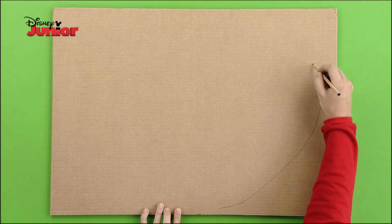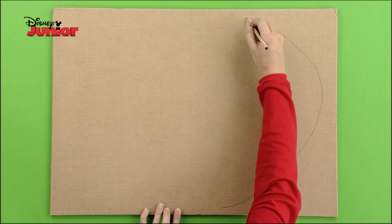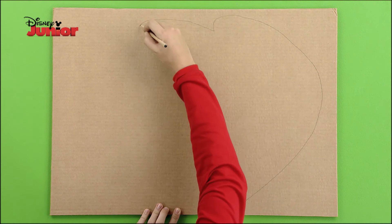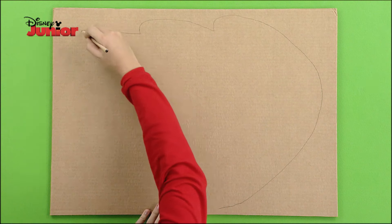On a thick piece of cardboard, draw a water patch. Make irregular, wavy outlines so it looks like water in motion.